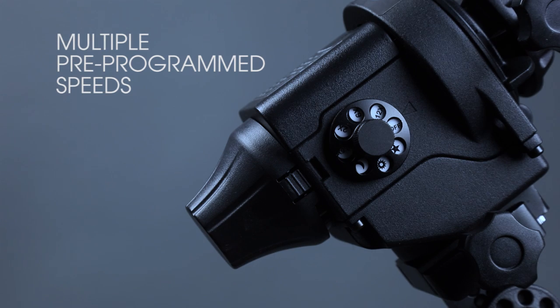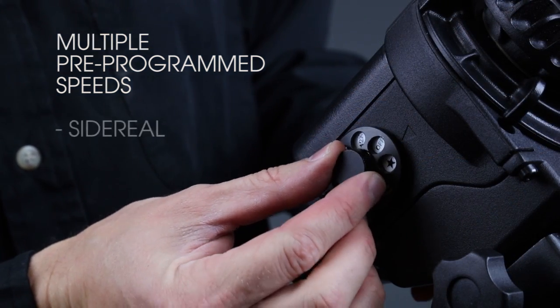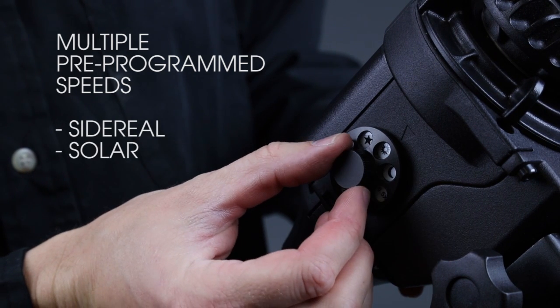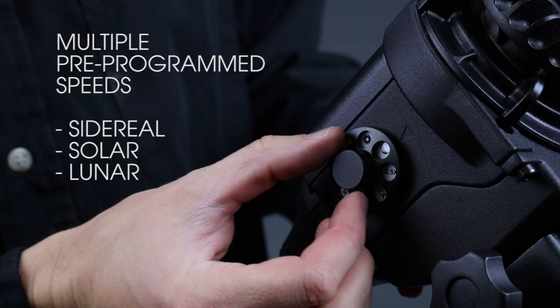The StarAdventure has seven distinct modes. The star mode is used for photographing stars, the Milky Way, and any deep sky objects. The Sun icon is used for solar photography and the Moon icon for lunar photography.